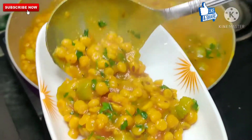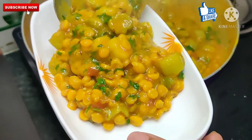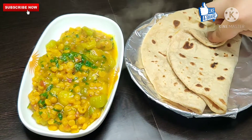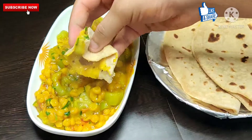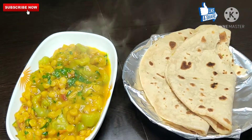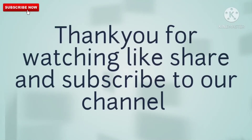Please try my recipe at home. I hope everyone will like this — it will be very yummy. If my recipes are easy and tempting, please like, share, and comment. I will see you in the comment box. Thank you for watching.